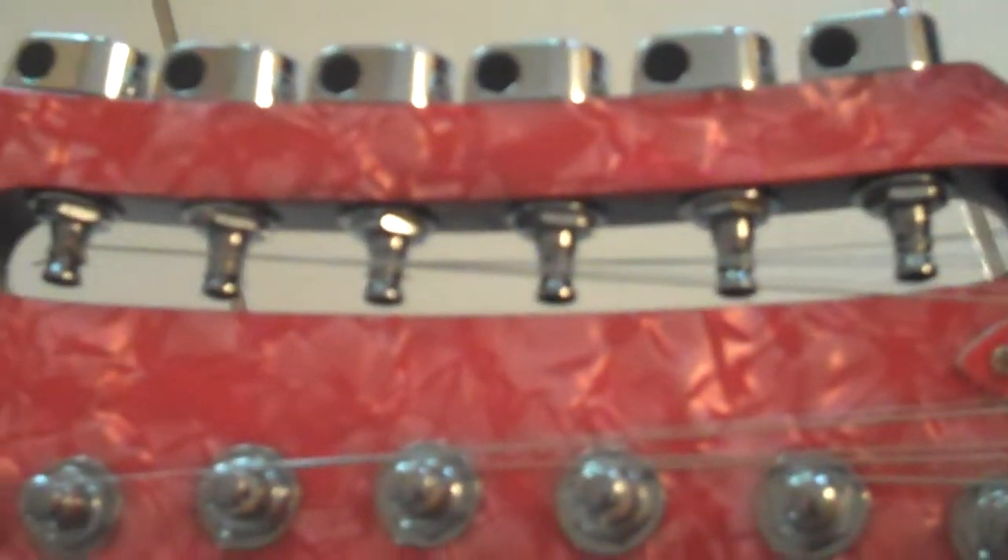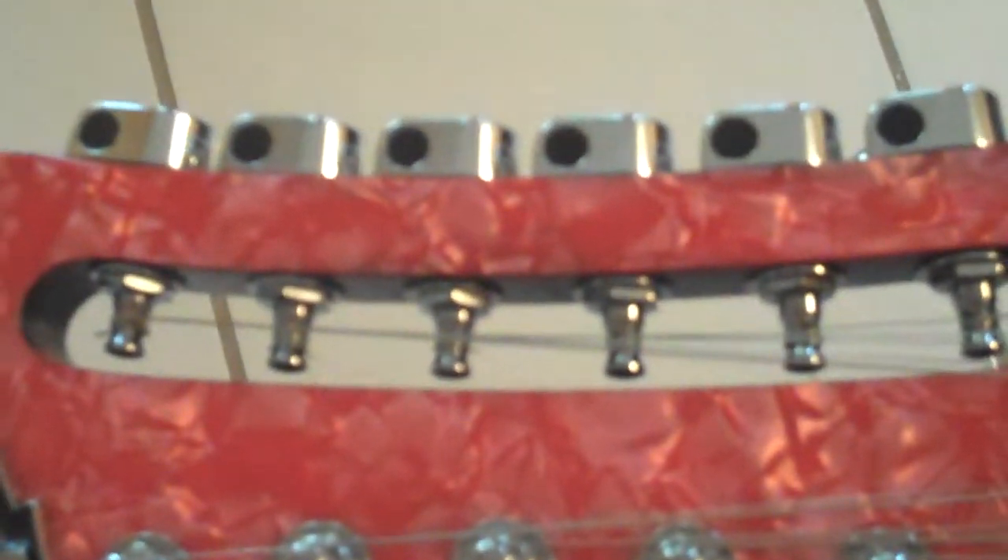I don't know what the tuners are — they kind of look like Schallers or possibly Gotohs, but not a hundred percent sure what they are. Here's the Italian thing — the guitar is semi-hollow and it is a set neck.